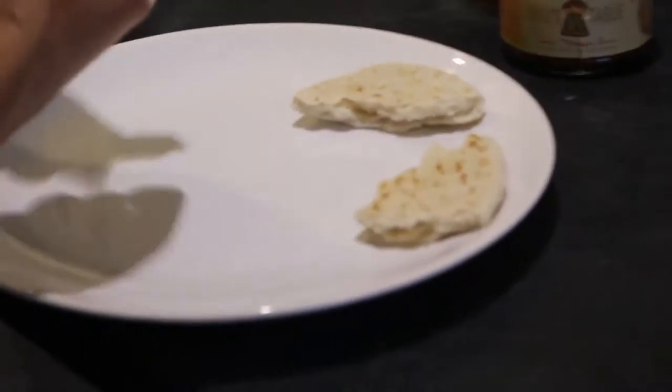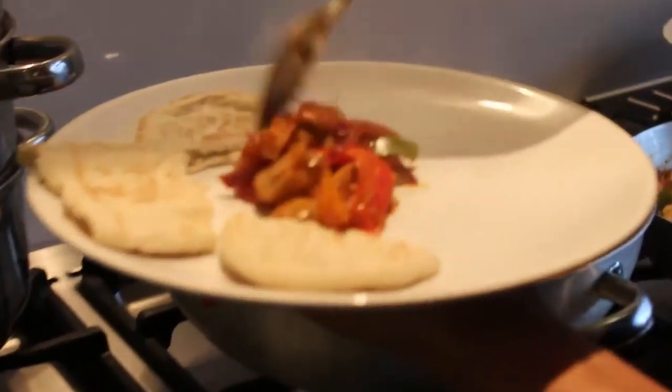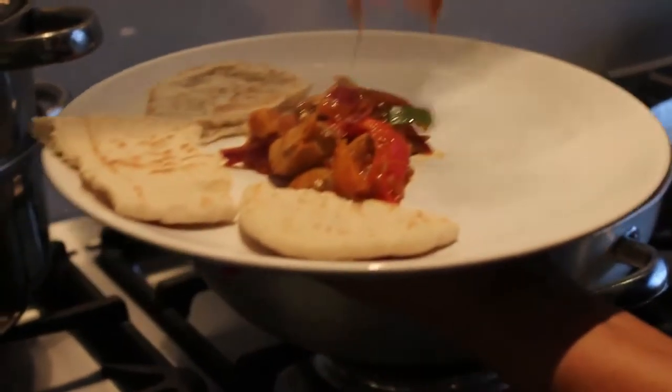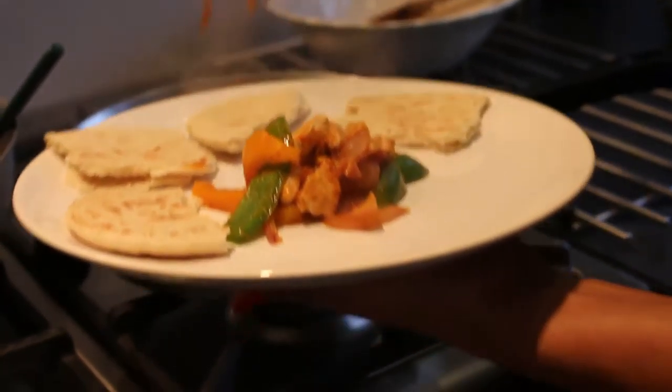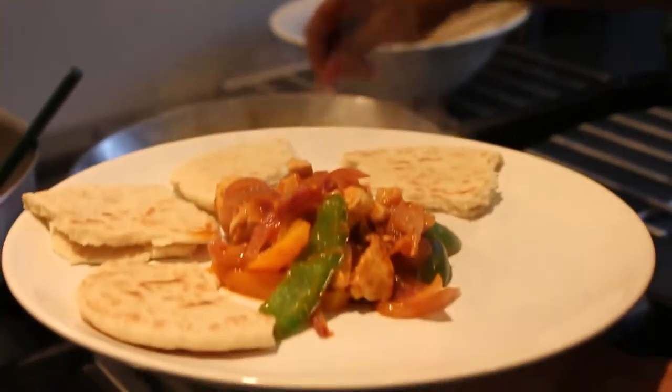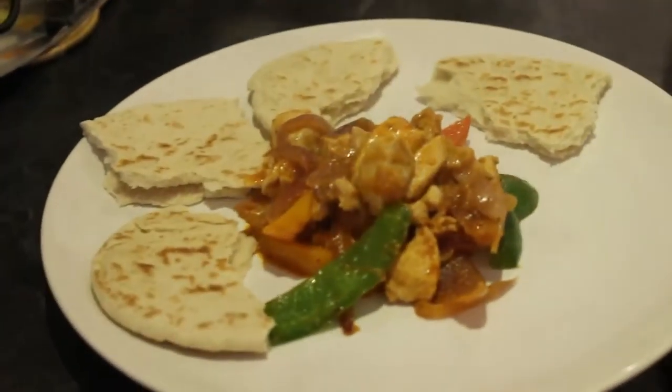You can have it with a brown pita bread — I only have one today at home. So I'm going to serve it up now. Wow, so nice. More chicken! So, who's going to have a taste now? Do you want some cutlery?